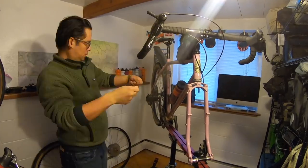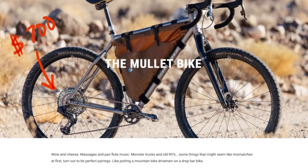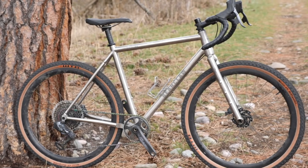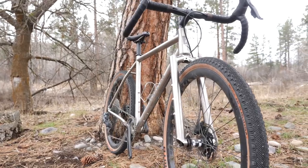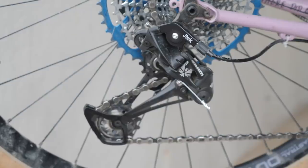As you guys know, I've done a whole series trying to recreate the very expensive electronic AXS mullet shifting system. But luckily, I've had the chance to ride a bike with electronic shifting over the last couple of months — the very cool, very titanium Bearclaw Thunderhawk. So I've had the opportunity to actually test it side by side next to my budget mullet setup.